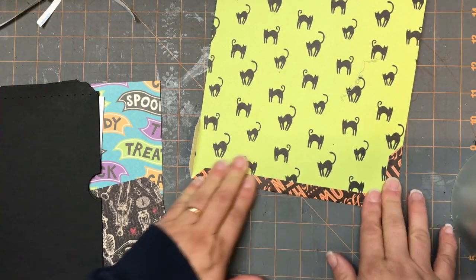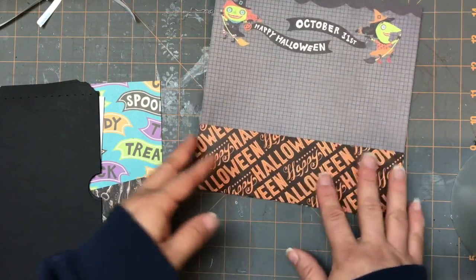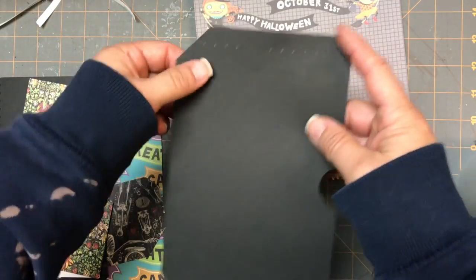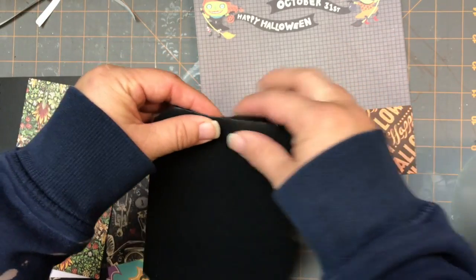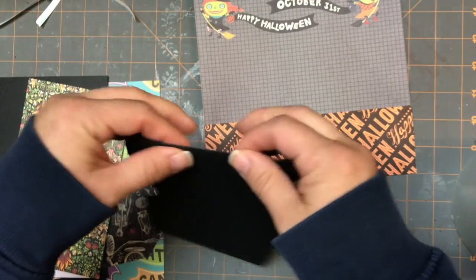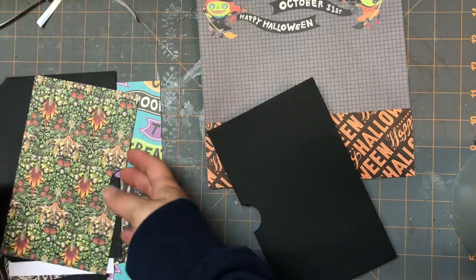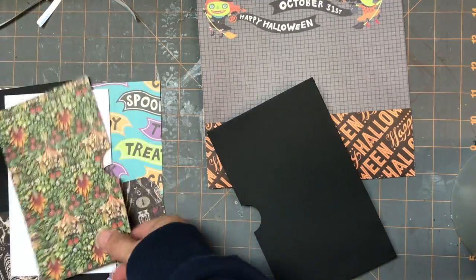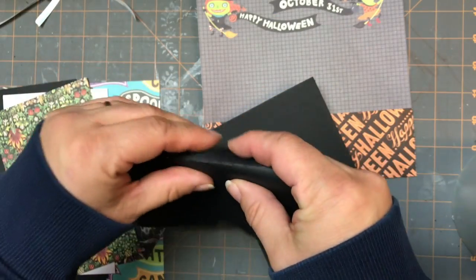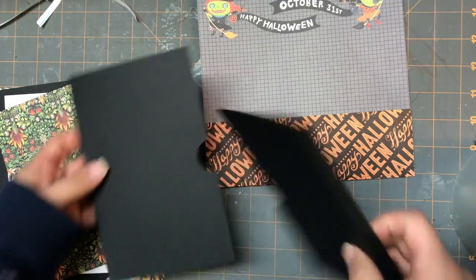Get that in nice and tight and then just flatten that out like that. Instant pocket - very nice. Now you're also going to have another piece that has a notch cut out and then three sides of scoring, so I'm just going to fold this on the three score lines. Then you're going to have a matching piece that goes with it - it has a single score line and still has the notch cut out.